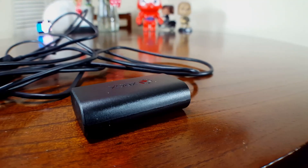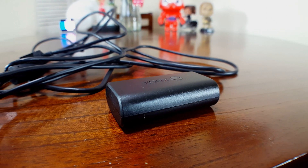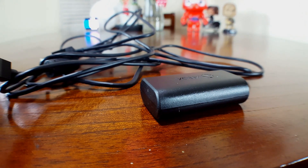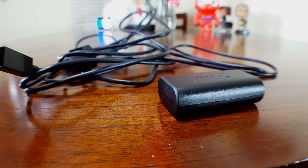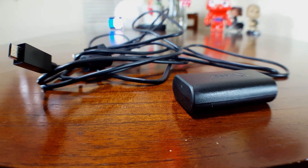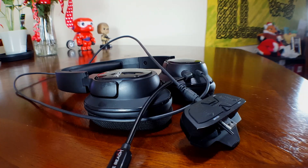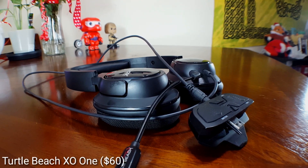The charging cable is nine feet long, so it's pretty convenient if you like to play and charge at the same time. If you don't want to charge while playing, if your Xbox is set to always-on, you can plug in your controller and it will charge while your Xbox is off. Unless you really like throwing away money on double-A batteries, I would definitely recommend this accessory — it'll save you a lot of money in the long run.